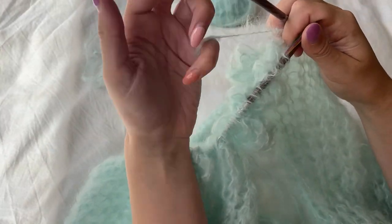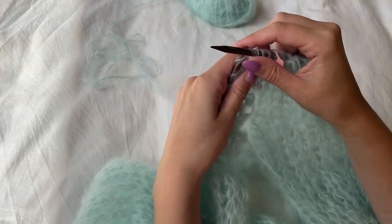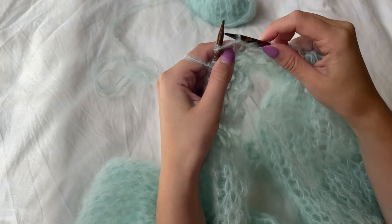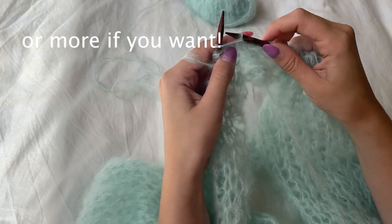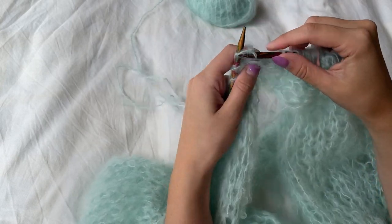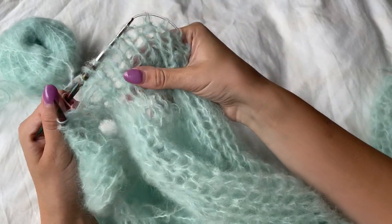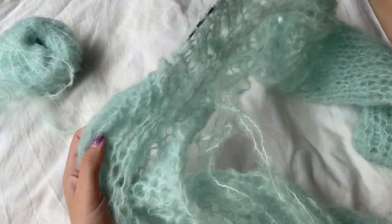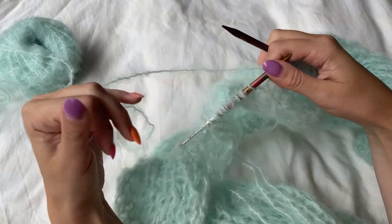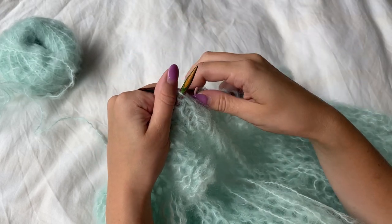We're now going to begin knitting our one-by-one ribbing — so knit, purl, knit, purl — and continue to knit and purl all the way around. We're going to do four rounds of one-by-one ribbing. So yeah, literally quite easy — just four rounds of the same alternating knit and purl stitch. I like to use a stretchy cast off for this ribbing just because mohair doesn't have a lot of stretch, especially when using smaller needles like these, so this ensures it goes over your head super easily and is comfortable.